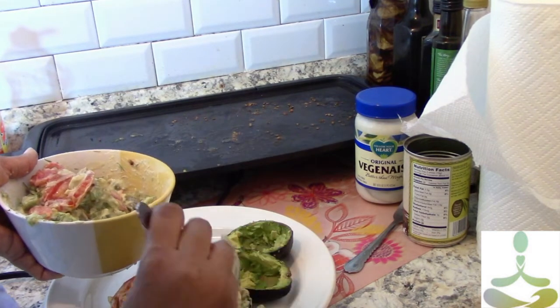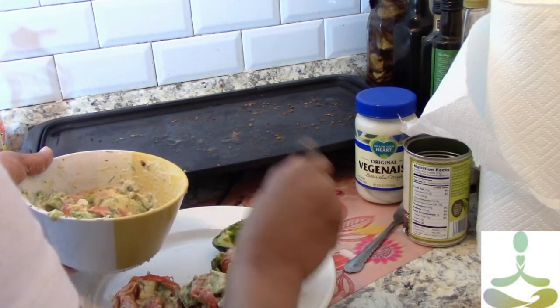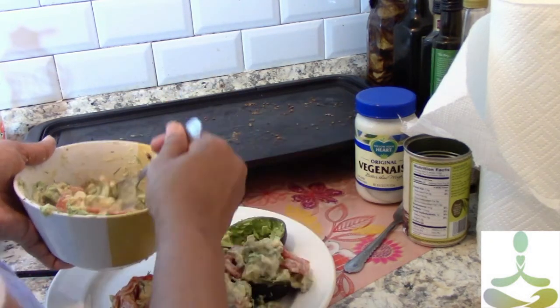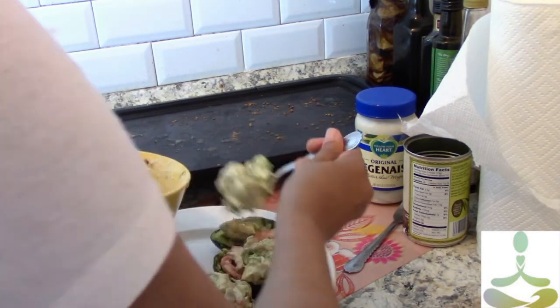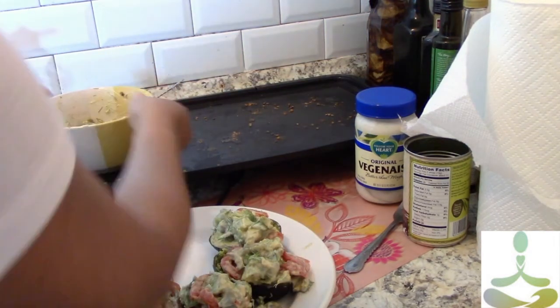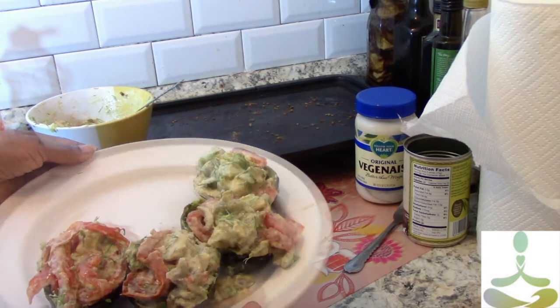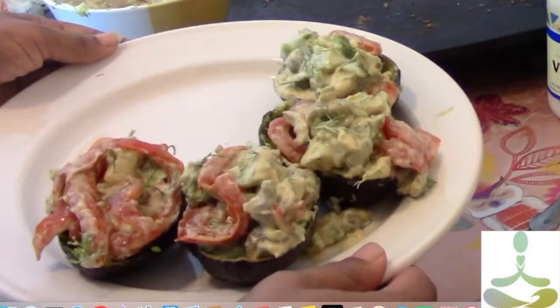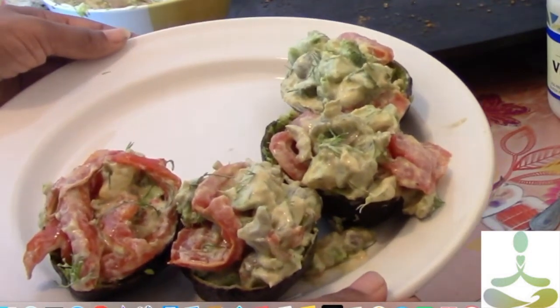Pretty simple dish. It's very versatile — it's great as a sandwich or just by itself. It's also a good dish to impress someone with because it has plenty of flavor. Very classy dish. And there we go: vegan stuffed avocados. If you enjoyed the video, please like, share, and subscribe. Until next time, peace.